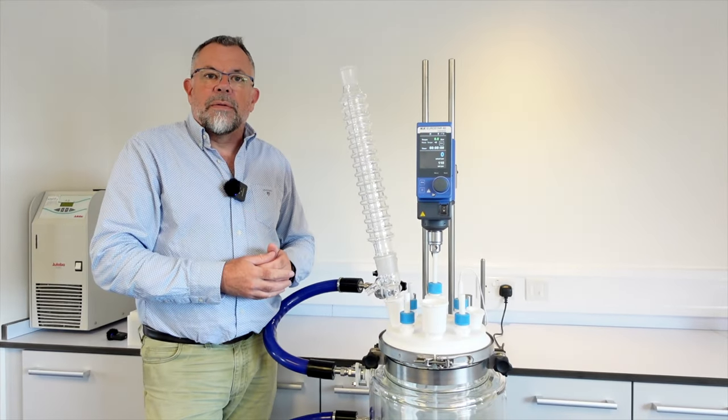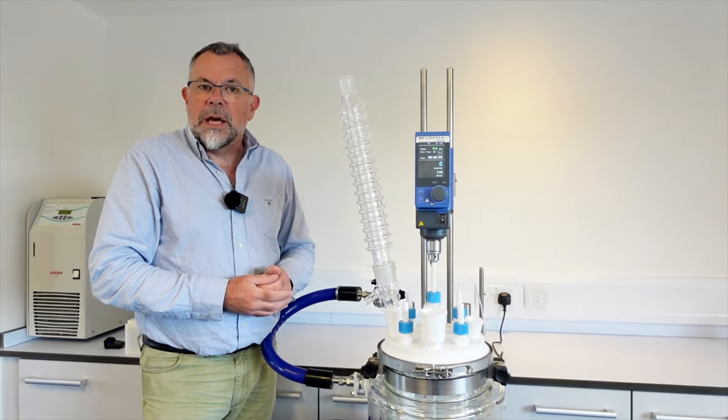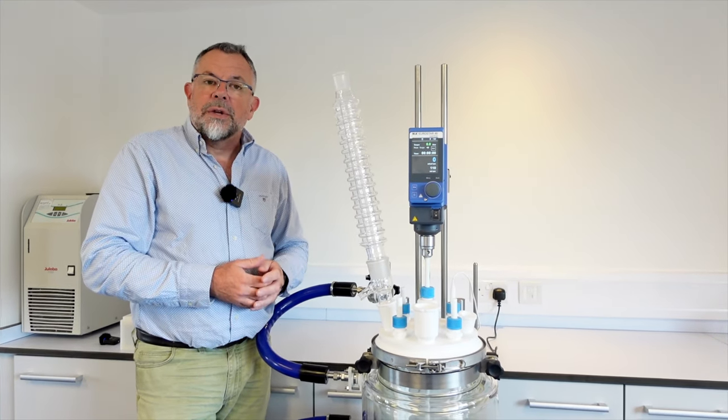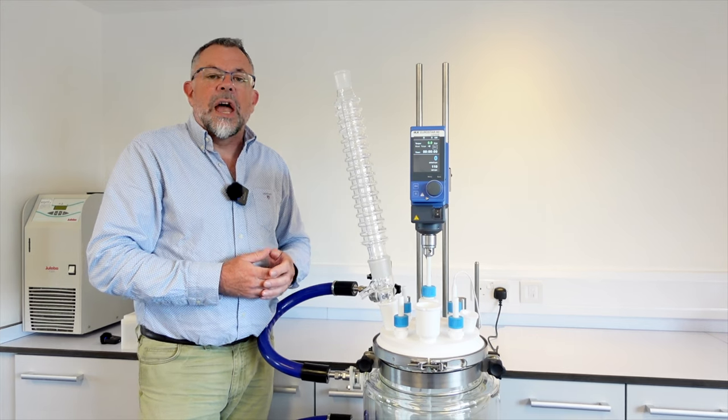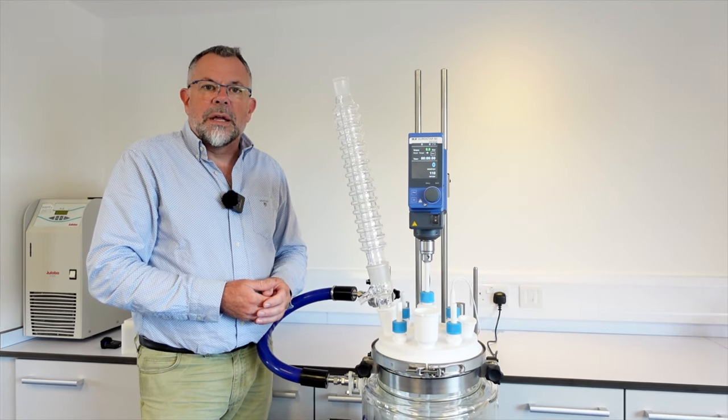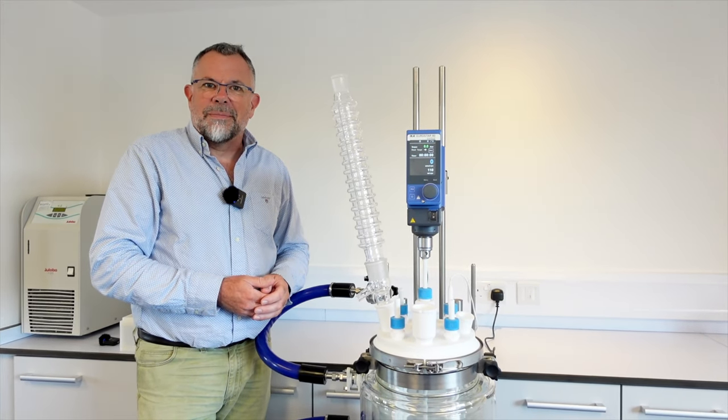If you check out the video above, one of our customers, Revive Eco, has been using a Condensing Maxi on their 20 liter vessel with great success, helping their environmental credentials. Thank you for watching this Asynt video today, and hopefully we'll see you very soon. Bye bye.